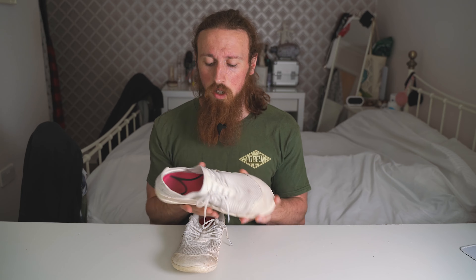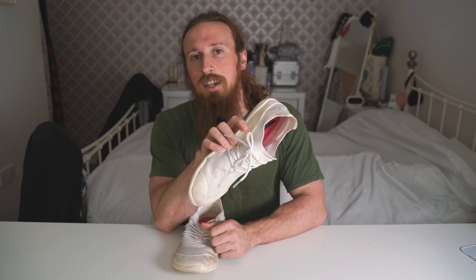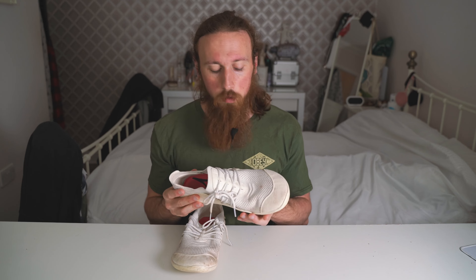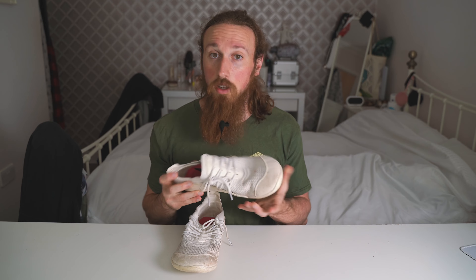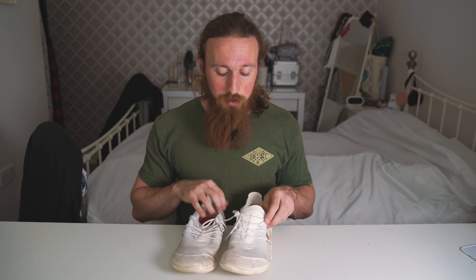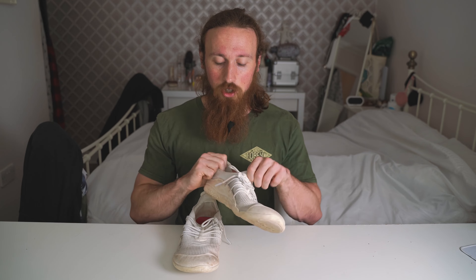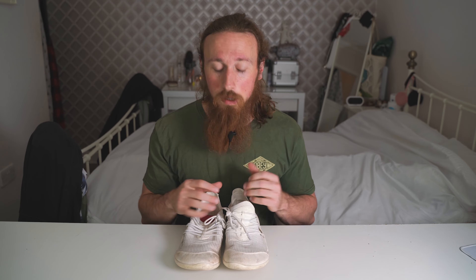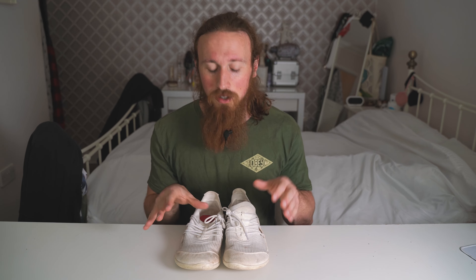The first thing to talk about is the fact that they are white — they pick up dirt quite easily. You can see they've started to go a bit black just from general wear around the house and outside. I've got a bit of a stain here, and I haven't machine washed these, so this is just the dirt accumulated over three months. There's a big black stain, and the bottom of the shoe has gone quite yellow over time. But you don't really see that part when you're out and about — the top still looks quite white for the most part.